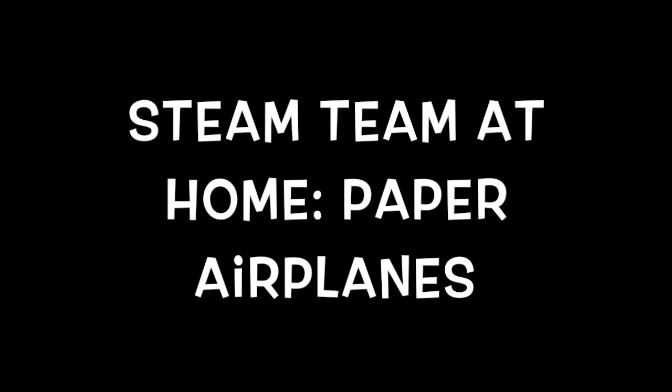Hi there, Steam Team. This is Miss Danielle from the Kimball Library bringing you another science experiment to do at home. Today, we are taking to the sky with some paper airplanes.